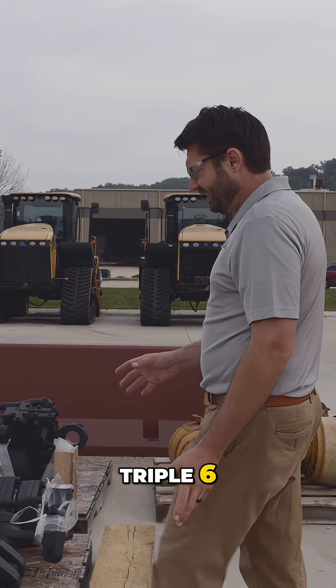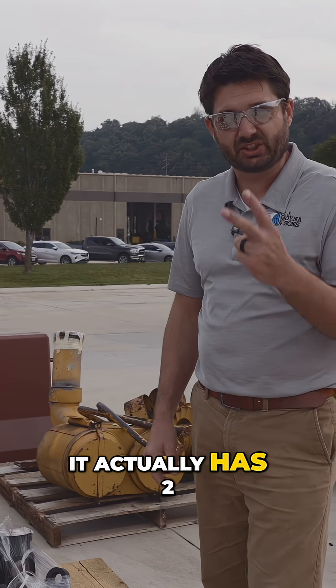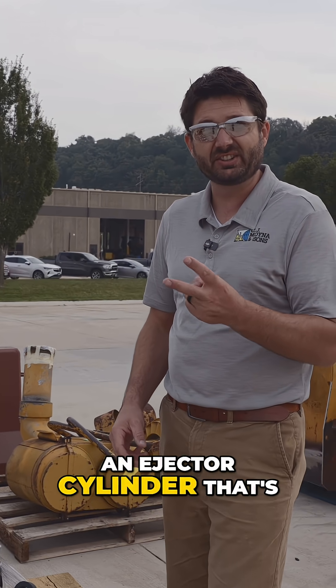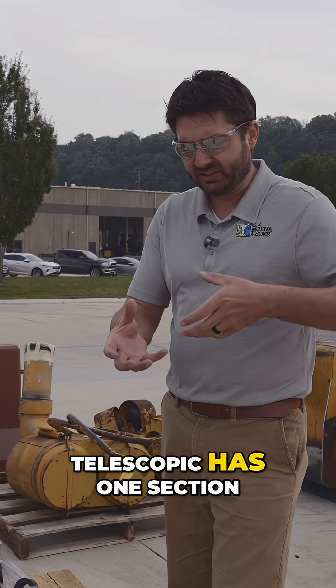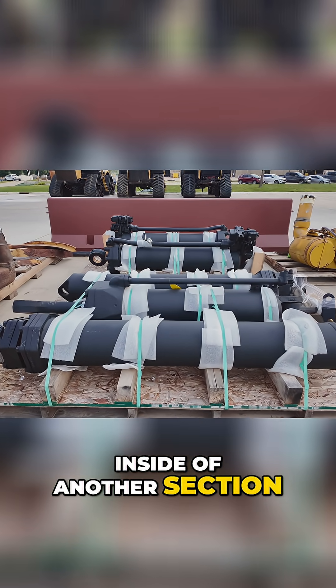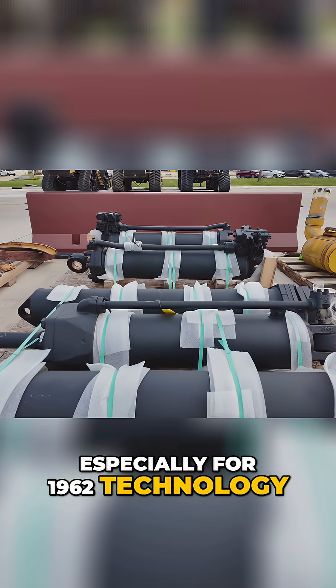The cylinders for the triple six — the triple six is such a big scraper, it actually has two telescoping ejector cylinders. An ejector cylinder that's telescopic has one section inside of another section inside of another section. These are really sophisticated cylinders, especially for 1962 technology.